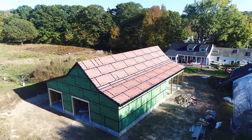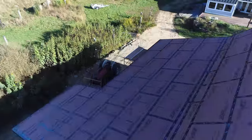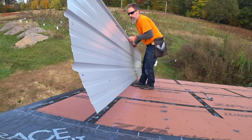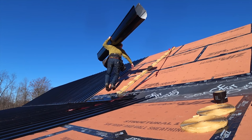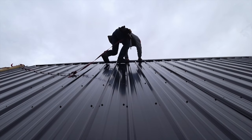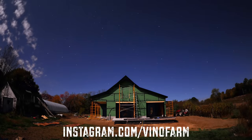And there it is folks — another Dream Barn episode on YouTube. Stick around because in the next episode I'm going to be installing a metal roof all by myself, and I've actually never done this before, so this should be fun and exciting. Thank you so much for watching these videos — it's really fun making them. Don't forget to follow me on Instagram at Vino Farm to see photos from last summer.